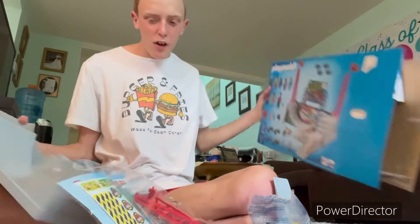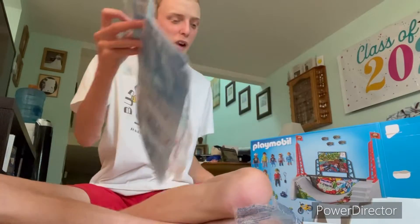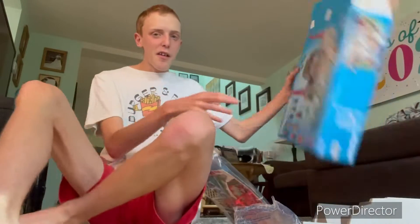This shouldn't take me too long to put together. I will time-lapse me putting all of this together.